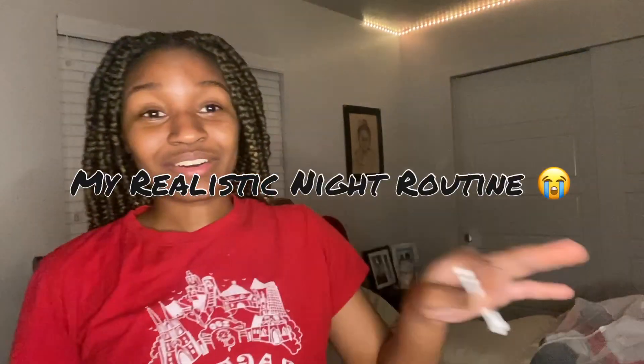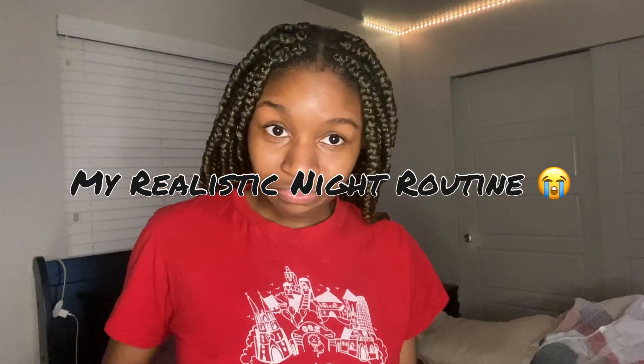Hey y'all, welcome back to my channel. If you're new here, my name is Zakaya, and today we are going to get into my bath routine.